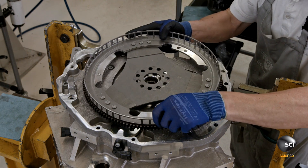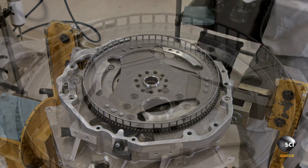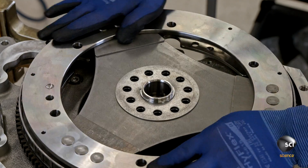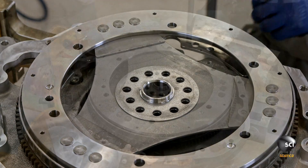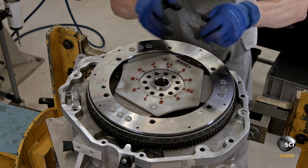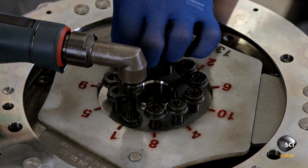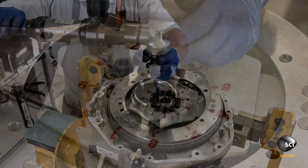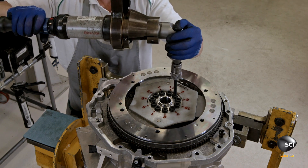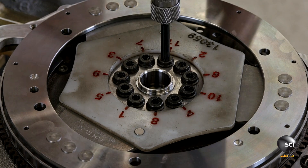A technician installs the crankshaft flex plate, part of the component that turns the gearbox and provides drive. He then places the second plate on top before positioning a plastic torque tightening guide. Torque tightening is a precision process — the technician follows three prescribed steps, with the final step requiring the bolts to be tightened to a torque specified by the engineers who designed the engine.